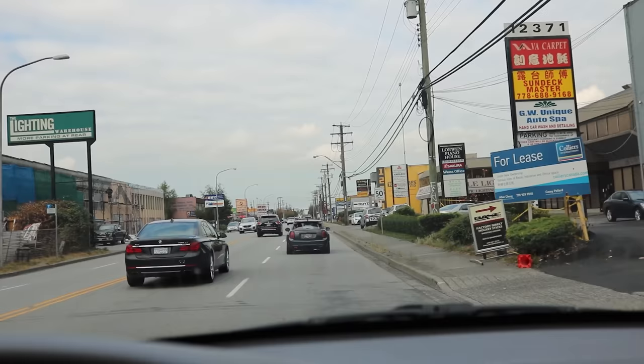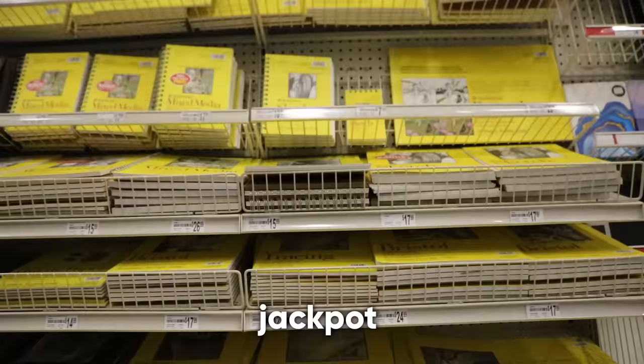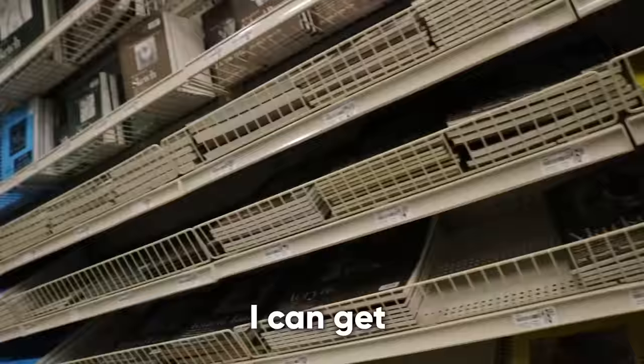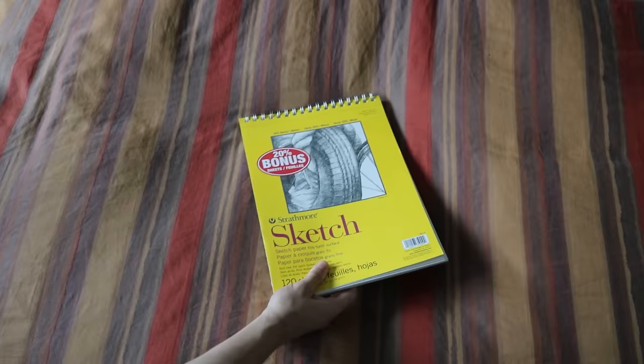I had to learn how to draw first, so Michael went to Michael's to pick up some supplies. I asked a staff member where the sketchbooks were — aisle 68. Jackpot. Fifteen dollars? My god. You know how many chicken nuggets I can get with fifteen dollars? Now I had a sketchbook, eraser, and pencils. I was ready to start.